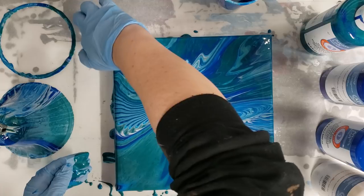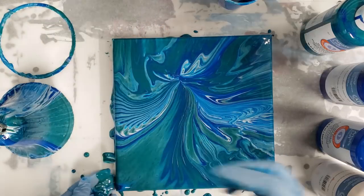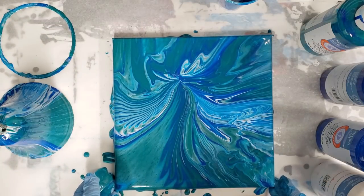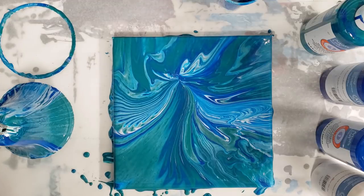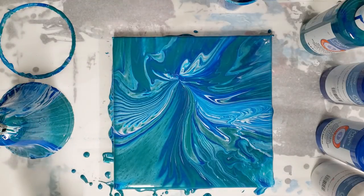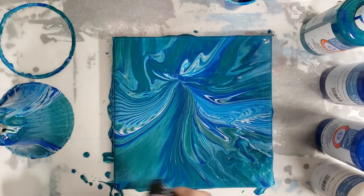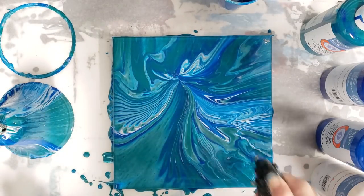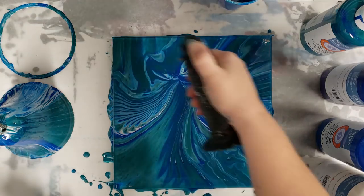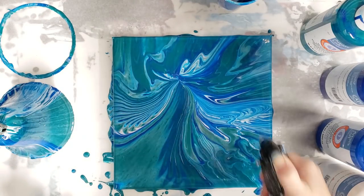These paints I have noticed don't pop air bubbles on their own as well, so I'm going to torch this really quick. I'm not going to torch the bell because I'm sure it's fine.